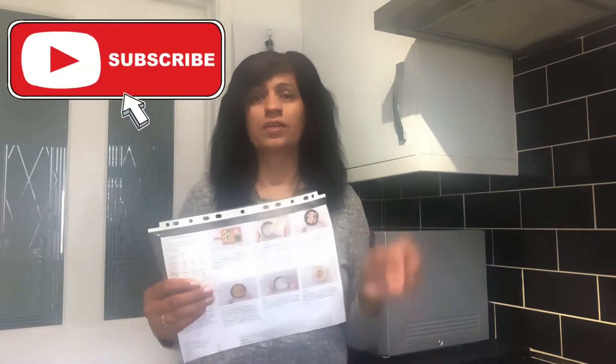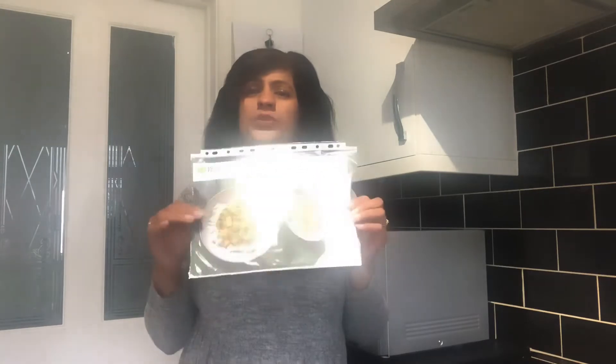With HelloFresh, everything comes to your door and it's all fresh. Every item is there so there's no running out to go and buy anything else. It comes with a lovely A4 size leaflet with the picture and the time on it of the dish you wanted to cook. At the back, it gives you simple guidelines and instructions to follow. I thoroughly enjoyed the two dishes that I made and so did my children. I shall be trying HelloFresh a little bit more and I'll be sharing them with you as well.